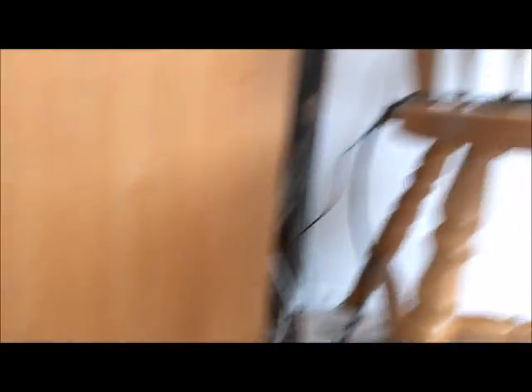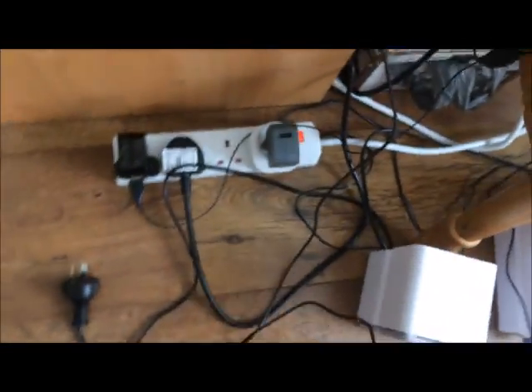One last thing — you need the monitor itself, plugged into the mains. So yeah, you do need your monitor itself. The last thing is to get it all plugged in.